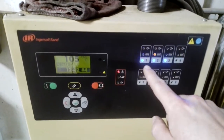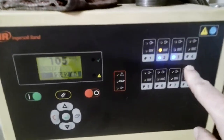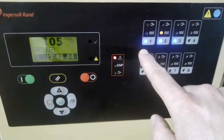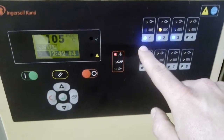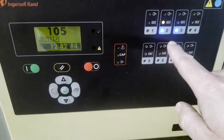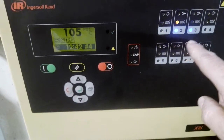This blue LED is for connectivity. As you can see, number one is flashing really fast. That means it's trying to talk to number one but can't — something's wrong. These two are solid, which means they're talking good.